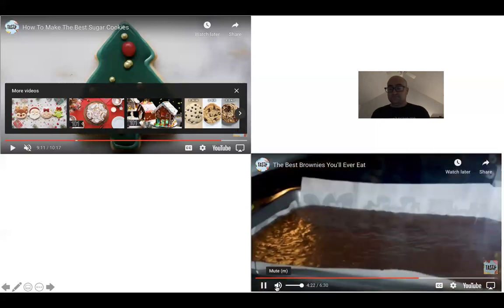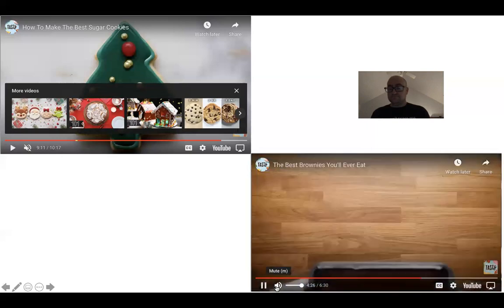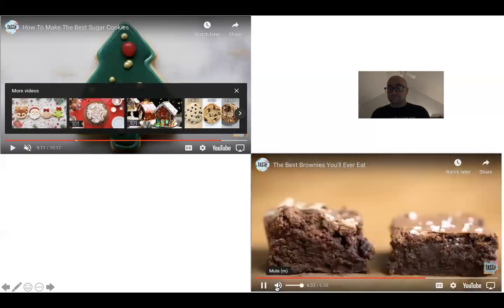After about 20 minutes, take them out — this is my favorite tip of the whole recipe. Take the brownies out and slam them on your kitchen counter. It's going to crack the top as well as even everything out, and you get a much more consistent texture. The one on the left was not slammed — you can see the difference.